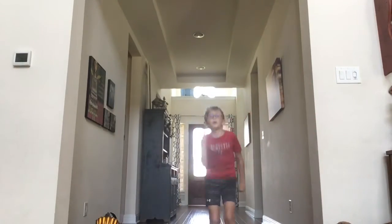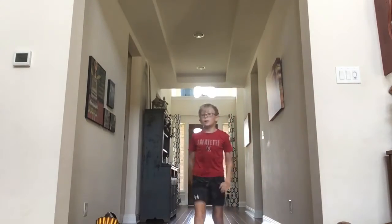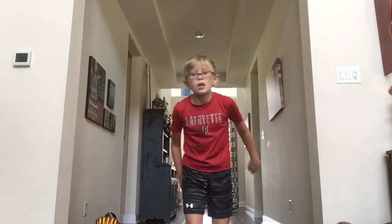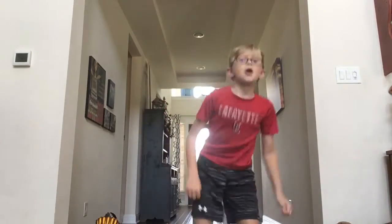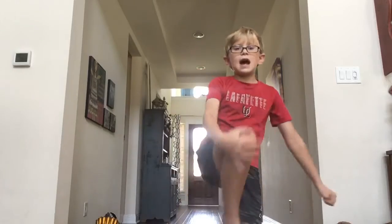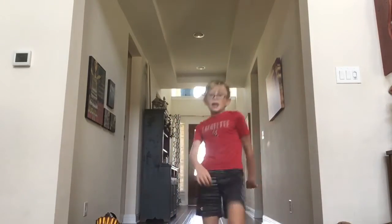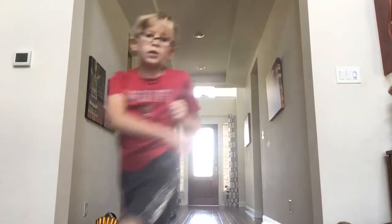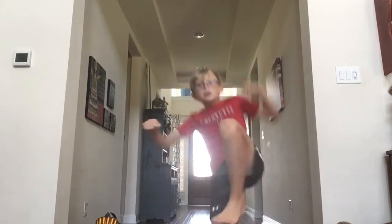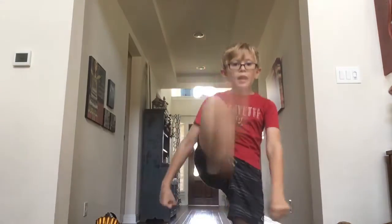This is called a jump front kick. I hurt myself earlier so my leg is all weak, but this is what it will actually look like. Whenever you jump, switch legs - this leg will pick up in the air, then put this leg back and do a front kick.